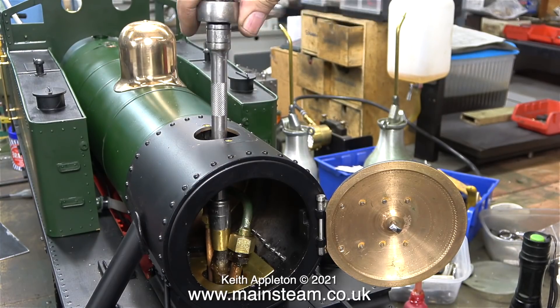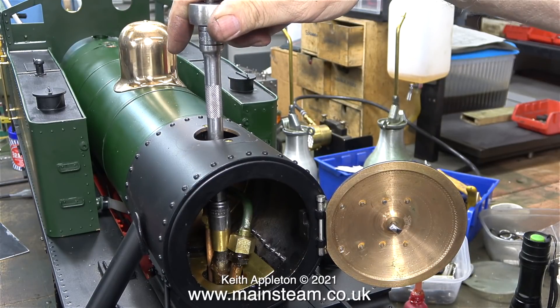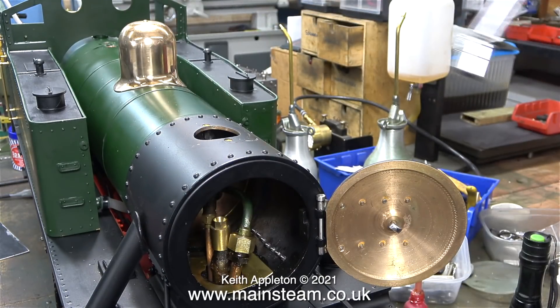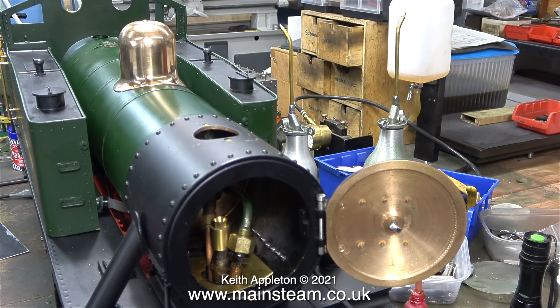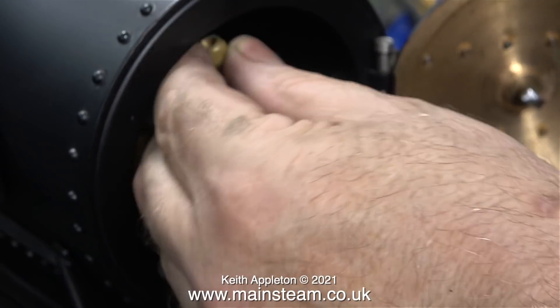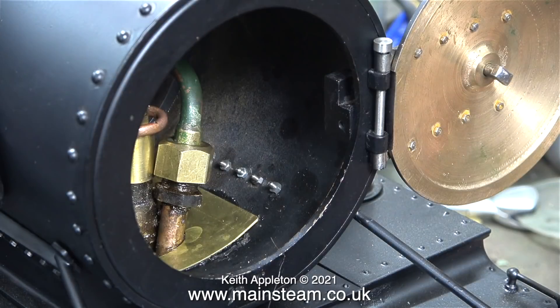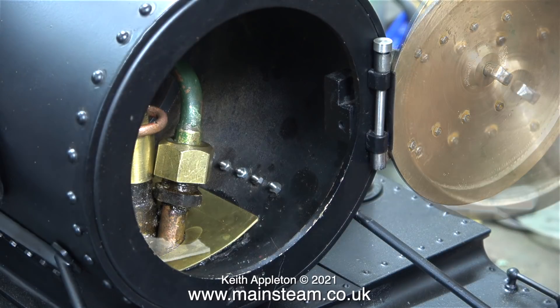Now I'm fitting the blast pipe. On both of these I'm using some Loctite 542 as a sealant. The Loctite 542 is not strictly required but it will stop the blast pipe from working loose. This is the blower ring — and I know it's a bit crude, I'm sorry about that — and here I'm fitting it in place over the blast pipe. The other end connects to the threaded hollow stay, which is part of the boiler.